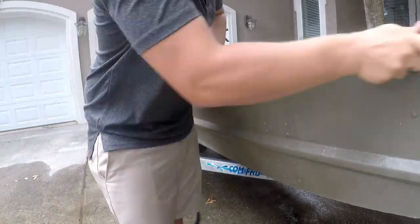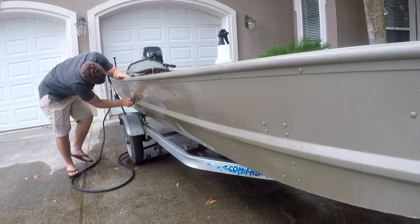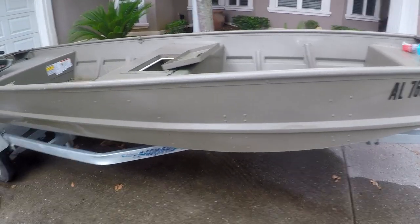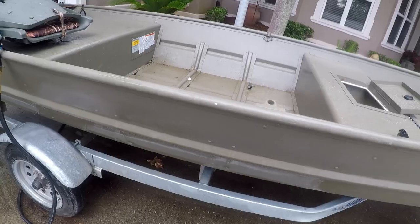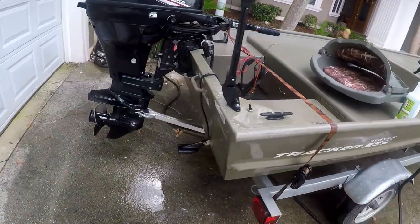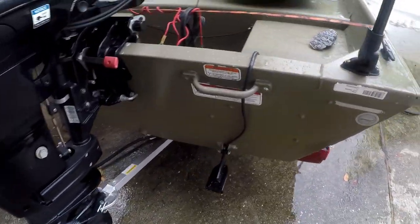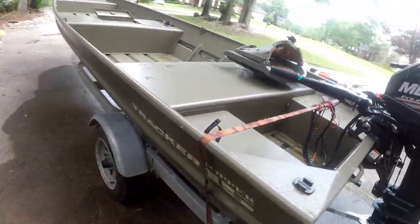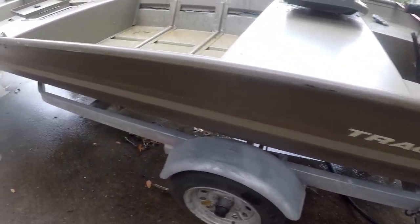This side of the boat is looking ten times better from when I started. Just to give you a comparison, I'm going to show you the back of the boat which I still need to do. You can see there's still barnacles and a bad water line on the transom, and this side is still very very dirty and nasty. I'm going to have to get all of that tomorrow since we're about to have a thunderstorm come in and I need to help my brother move out of his dorm for the semester.